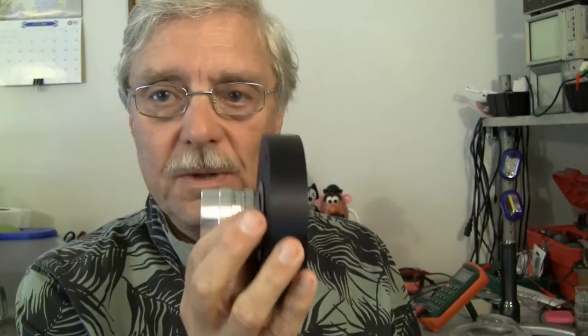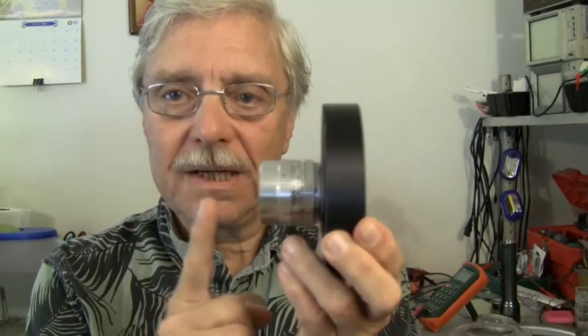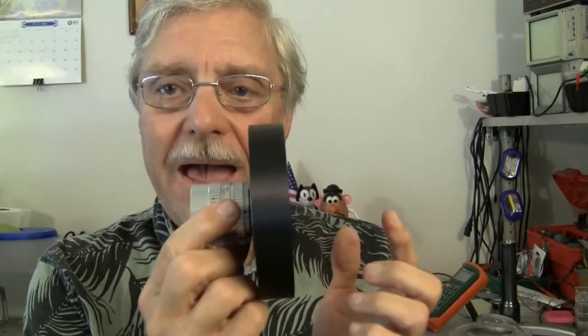My lens is positioned, when it's mounted in here and screwed onto the camera housing, 7.5 millimeters too close to the tube — which is what I suspected. That's why I can't focus any farther out than this, because what's called the back focus is incorrect.